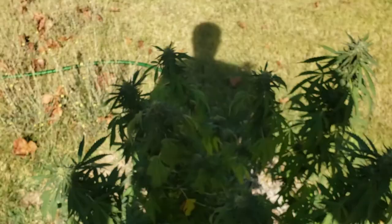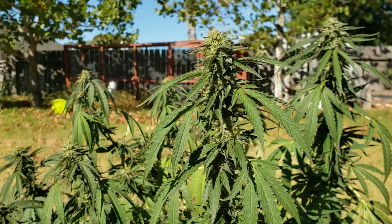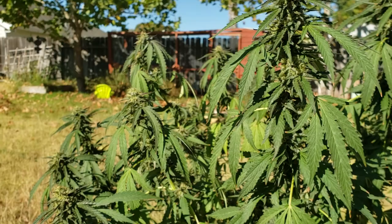This plant — I don't even know what's happening with it. It seems like it's just not getting the buds that it should. I mean, they look nice, but they're so small.